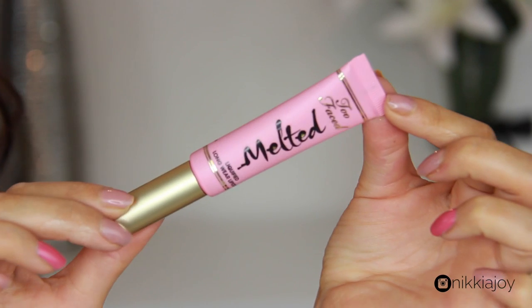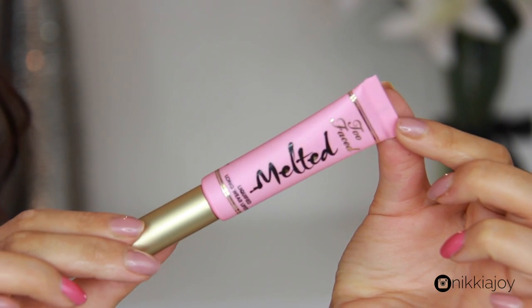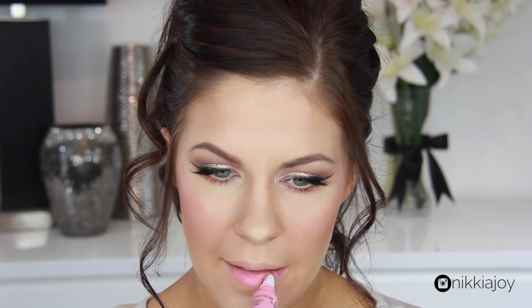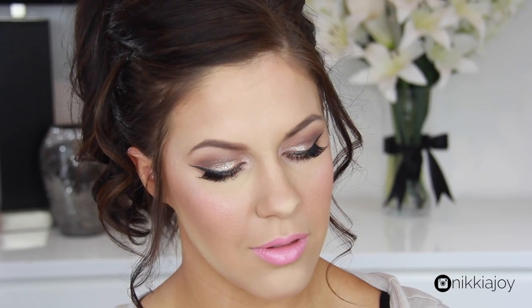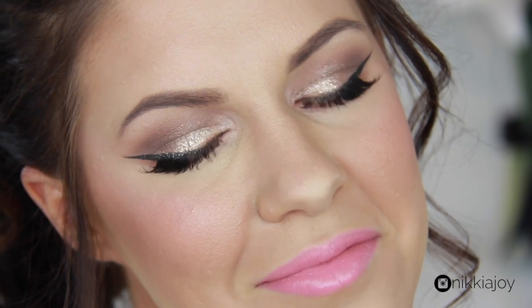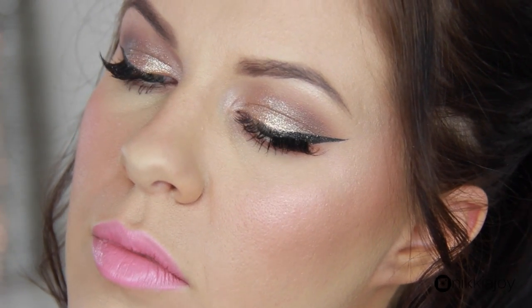For lips, this is the first time I've used this product — it's the Two Faced Melted liquefied longwear lipstick in Melted Peony. Oh, I love it. It's pink, it's easy, it tastes and smells amazing — I'm sold. Once you've done the lips that finishes the entire look! Thank you so much for watching. Please give this video a thumbs up if you enjoyed it, let me know what you think in the comments, and pop any questions down there too. Thank you for tuning in, I hope you're having an awesome day and I'll catch you all in my next video — bye!